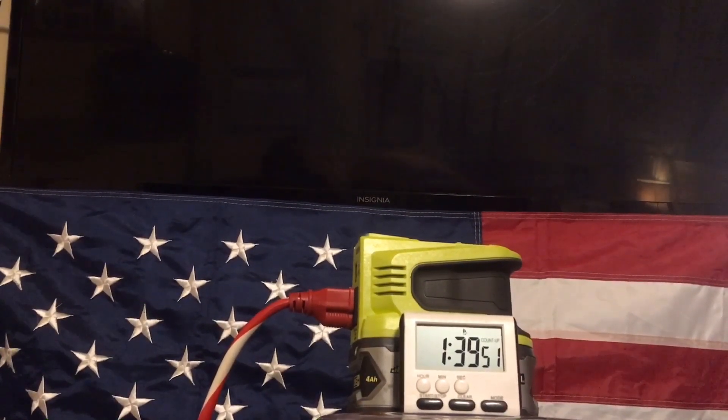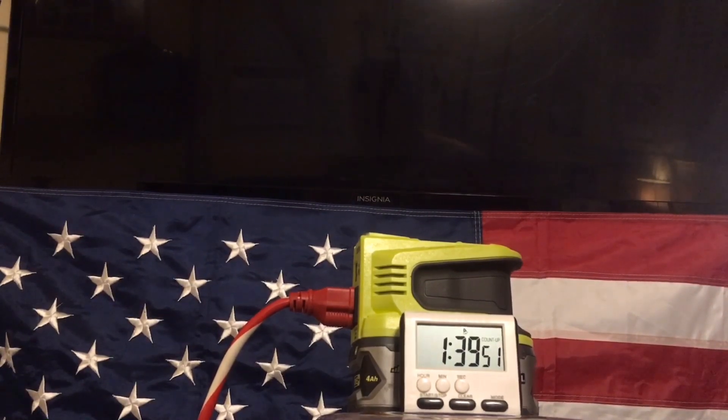It looks like we made it to one hour, 39 minutes, and 51 seconds. Well, there you have our runtime experiment — one hour, 39 minutes, and 51 seconds. We'll call that one hour and 40 minutes, or 100 minutes even, just for a round figure.